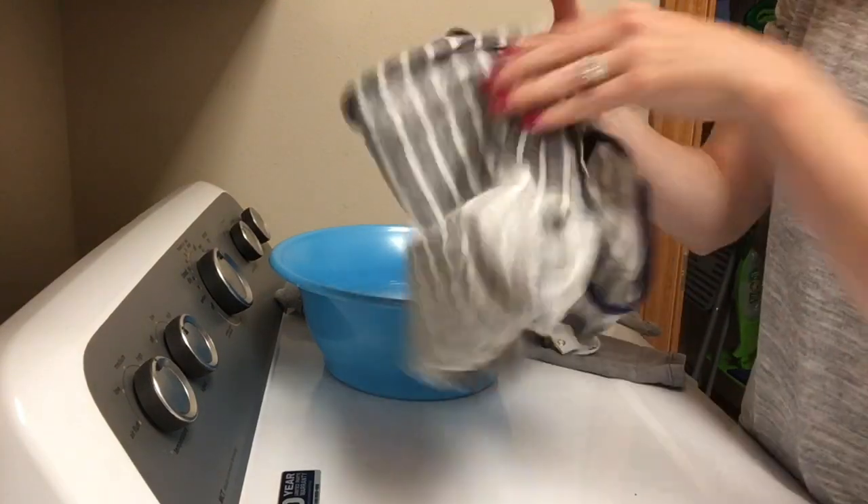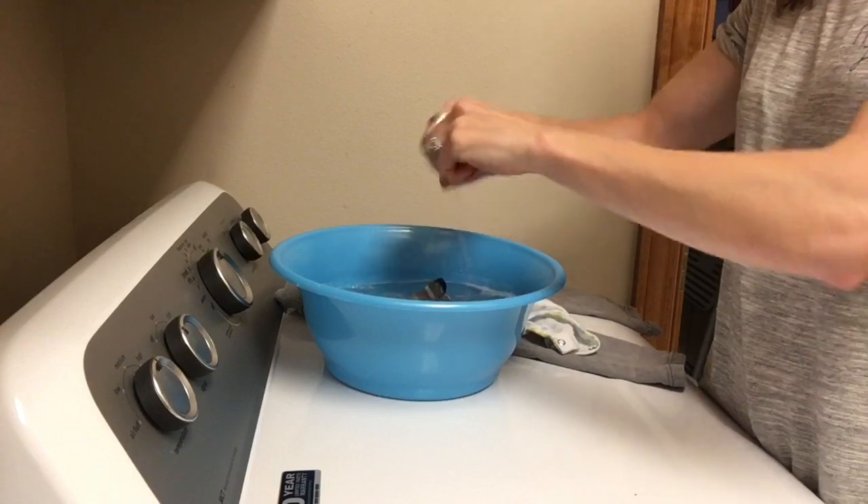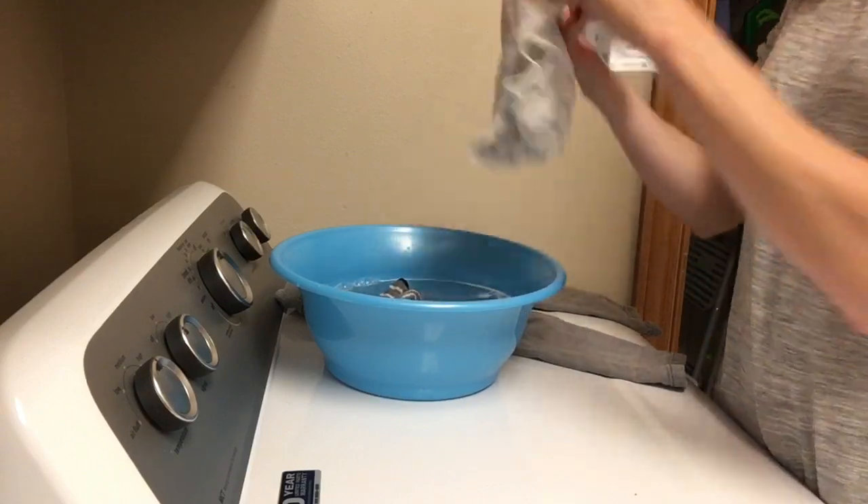Alright, and there we go. You will still see the stain there, but go ahead and put the entire article of clothing right there in the bath.